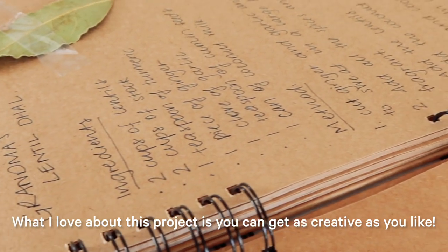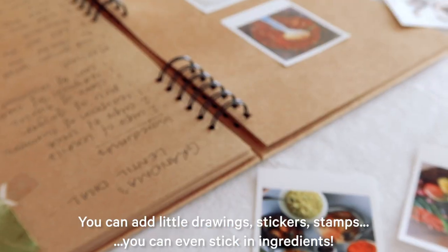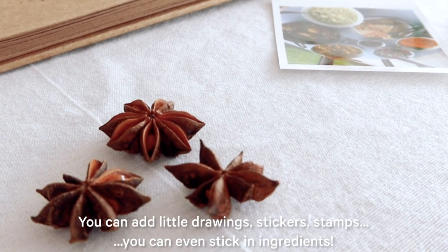What I love about this project is you can get as creative as you like. You can add little drawings, stickers, stamps — you can even stick in ingredients.